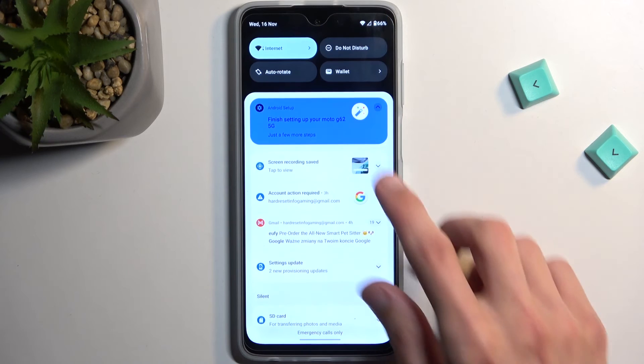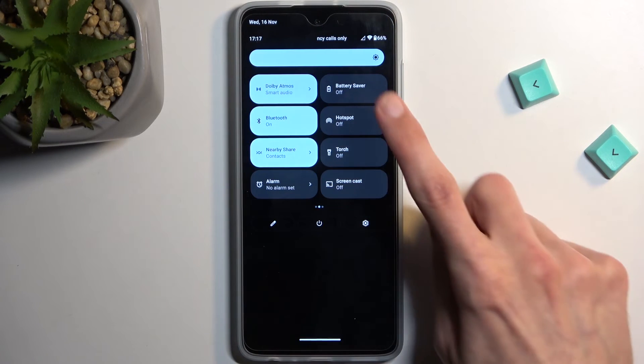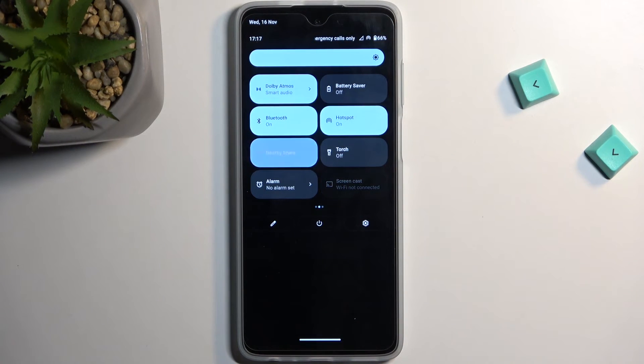From here, you can close this. Whenever you want to enable your hotspot, just find the toggle and simply tap on it to turn it on. You can then connect to it using the password you set up. When you're done with it, you can turn it off by tapping on it once more.